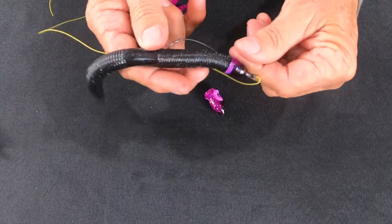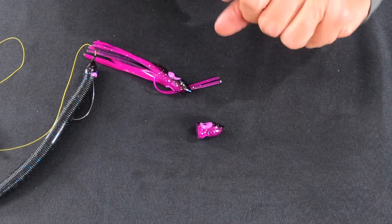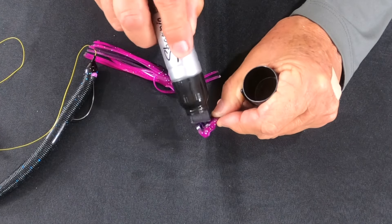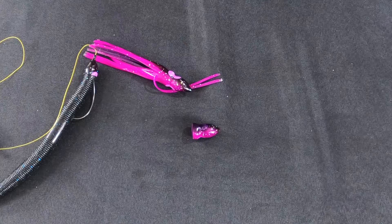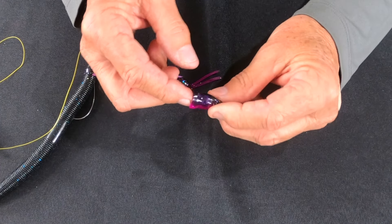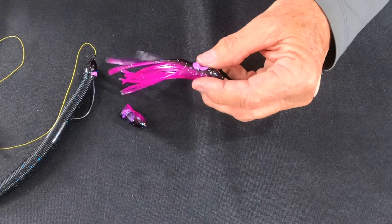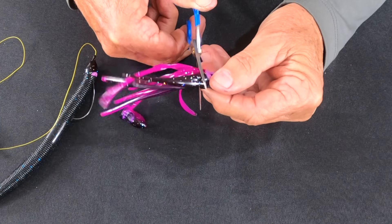This is the head that is on this seven-inch black worm right now. You'll notice that there are eyes on all of these worms — if you don't like the eyes, just take a Sharpie and pencil them out. Even though these squid skirts come in many colors, if they don't have the color you want, just take a Sharpie and do what you need to do to cover the eyes or make the color you want. This one's purple on the bottom, black on the top — perfect for a lot of bass fishing applications. The first thing we're going to do is cut the tentacles off the squid head, cutting right behind the eye.